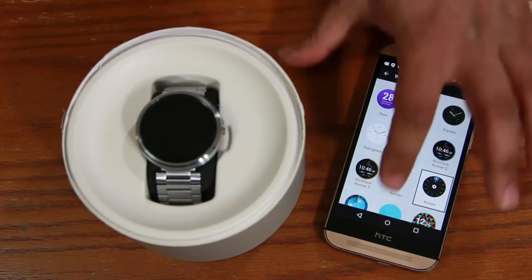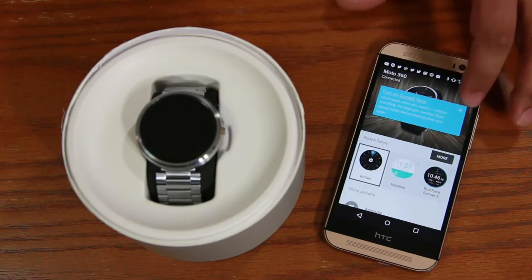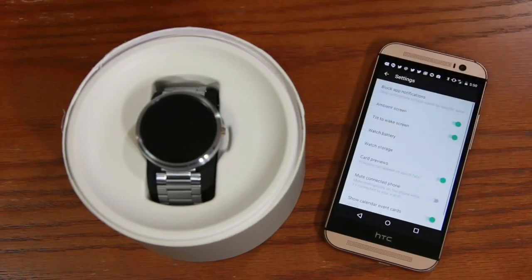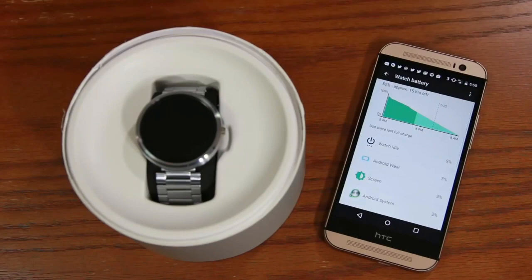Let's go back and see what else we can do in the Android Wear app — I want to make sure you understand exactly what you can do with it and why it's so important. From here you can disconnect, reconnect, get tutorials, and from the settings icon you can make changes to your watch directly from your phone. Now let's remove the phone from the scene and concentrate on the watch itself in full detail.